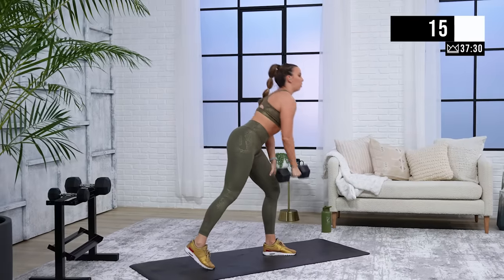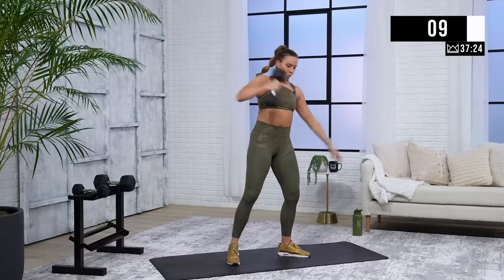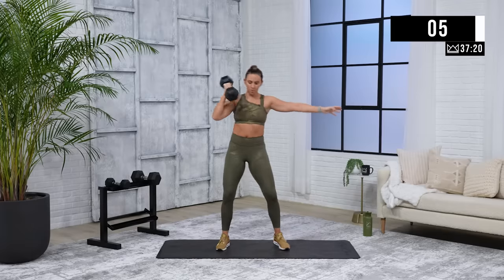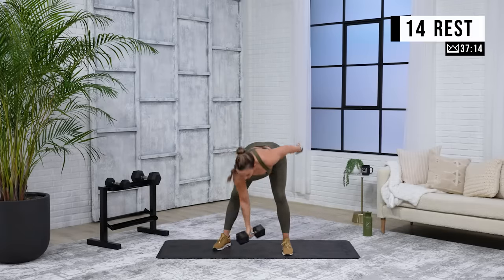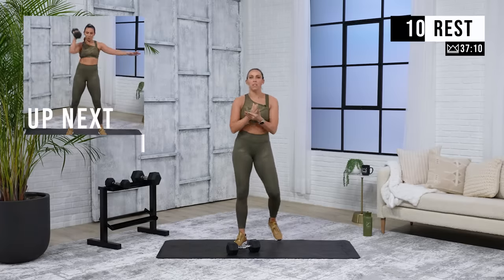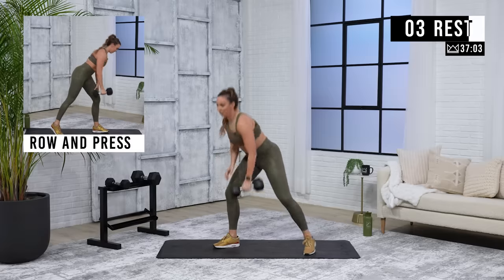Start the row with pulling the shoulder blade back, drop the elbow, punch it up. Nice work. We're going to go to the other side — same thing with the other arm. And then last round, we're just going to split that in half. I do want you to go heavier last round since you'll only be doing half of the work time. Other arm, let's go.